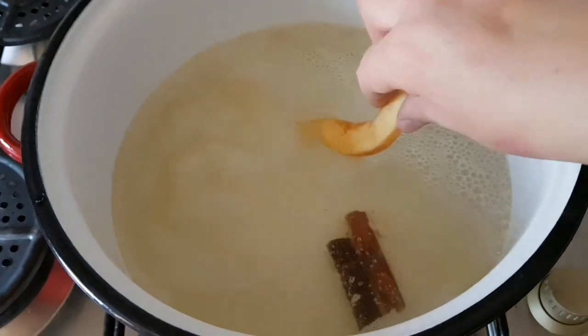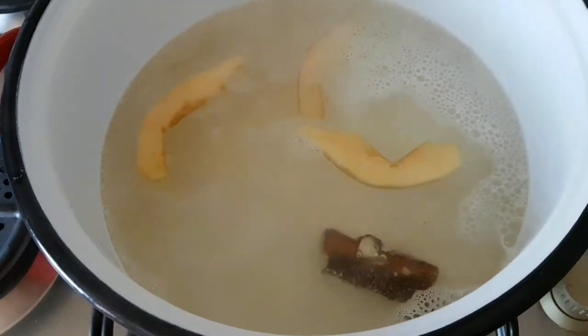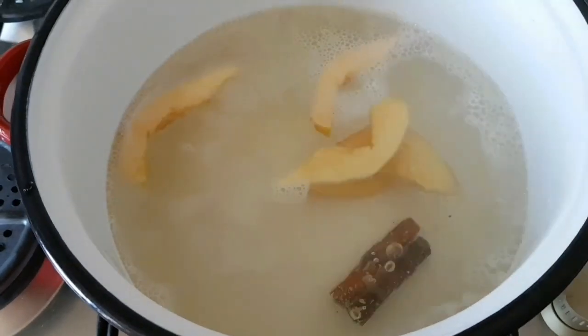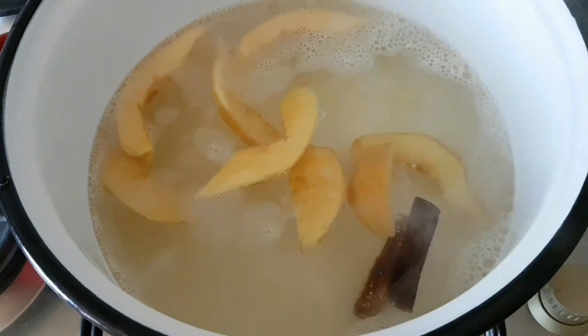Când siropul începe să fiarbă, adăugăm gutuile și fierbem la foc mic până se vor înmuia. Le vom încerca cu o furculiță să vedem dacă se pătrund ușor.